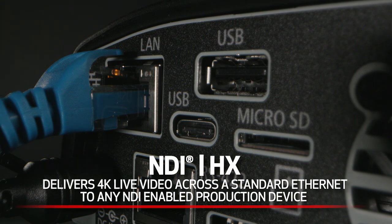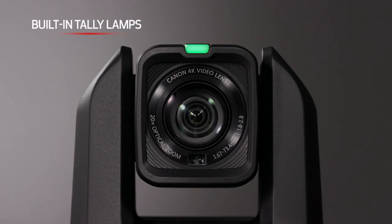The CRN300 features NDI-HX out of the box with no additional license fees. The high-efficiency, low-bandwidth NDI-HX delivers incredible live video across a standard Ethernet network, supporting up to 4K video output to any NDI-enabled production device. This provides a fast and easy way to acquire beautiful live video over a network and is suitable for many productions.